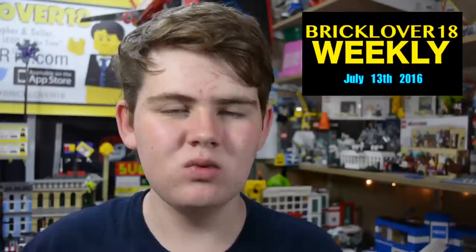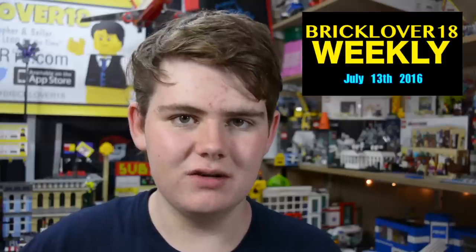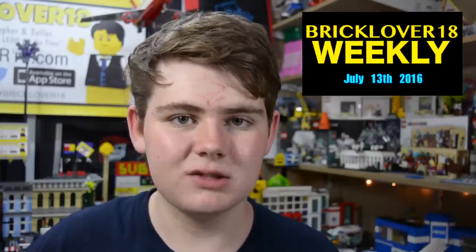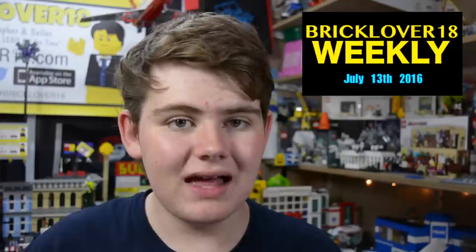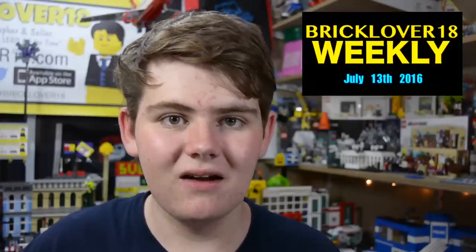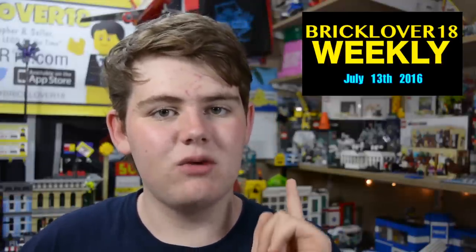Hey everyone, BrickLover18 here today with another episode of BrickLover18 Weekly. Today on the show, we're going to go over my July 2016 YouTube video schedule, do an episode of Ask Brick, review issue number 40 of the Brick Journal, and do an episode of BrickLover18 Asks You. I know the last episode aired like five or six weeks ago — hopefully the next episode won't take so long to produce. Now let's get right into the show.